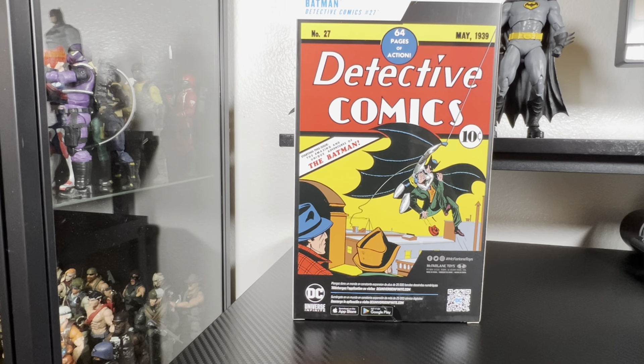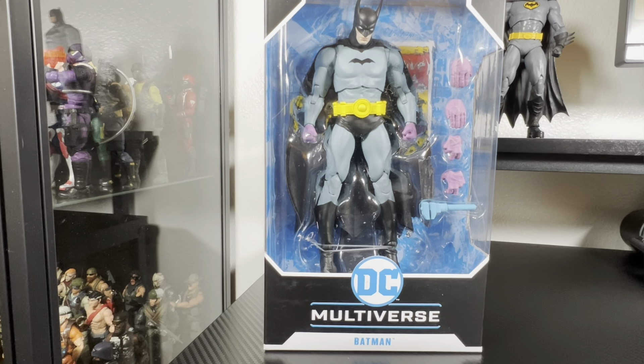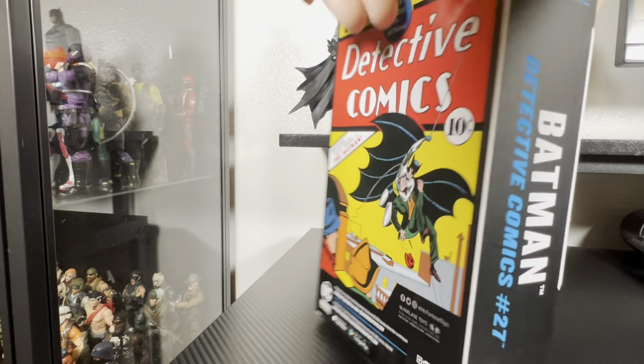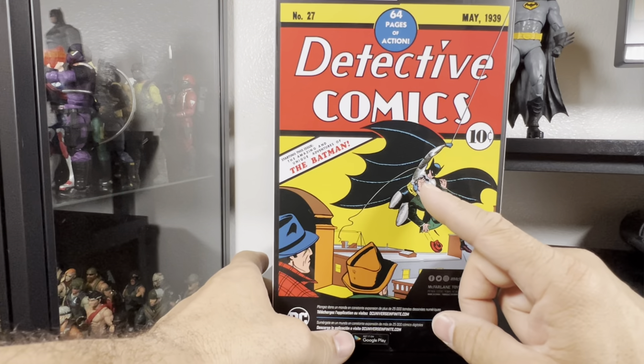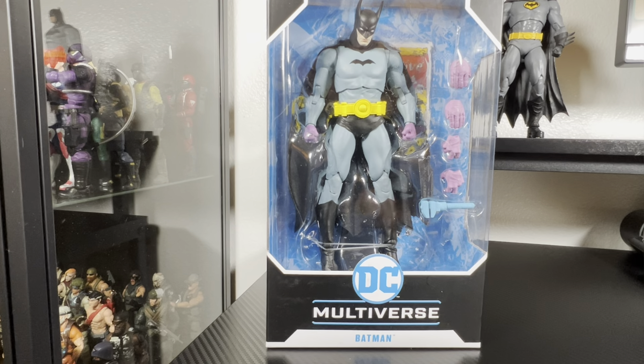I'm excited about this one. I've always wanted a First Appearance Batman. I got the one with the purple gloves, which is mostly what it was in the comic. I know the Platinum version has the original art with the blue gloves, but I got the purple ones and I'm okay with it. I would prefer a different body mold, but it still looks good. Let's get this figure unboxed so we can go into more detail.